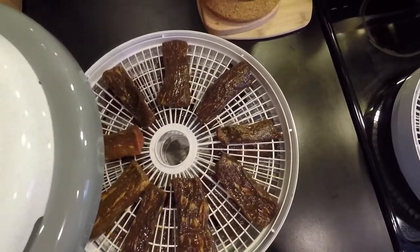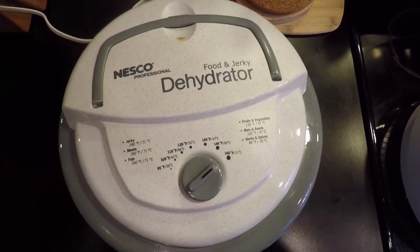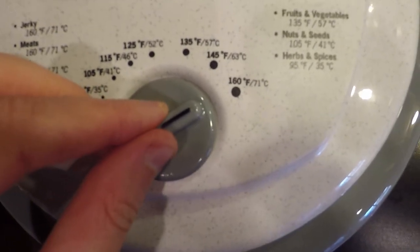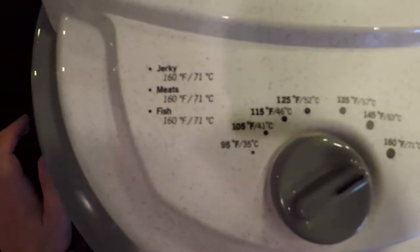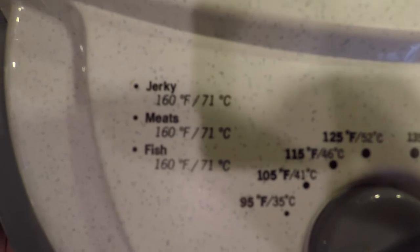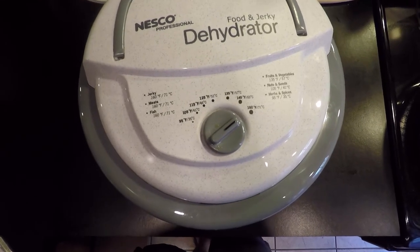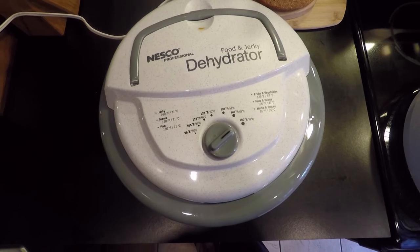This is a Nesco dehydrator — we've talked about it before. Got it off Amazon for about 60 bucks. We're dehydrating at 160 degrees, which is the highest temperature setting on this unit. Nesco recommends jerky meat at at least 160 degrees. I'll show you about halfway through and then the final product.